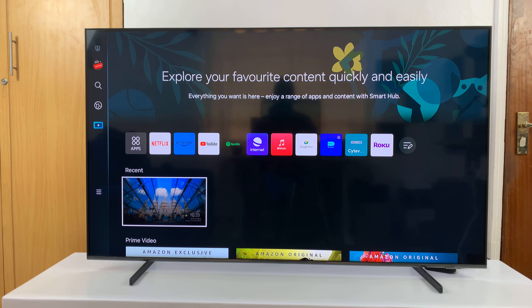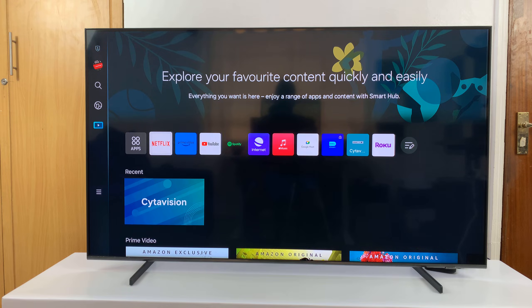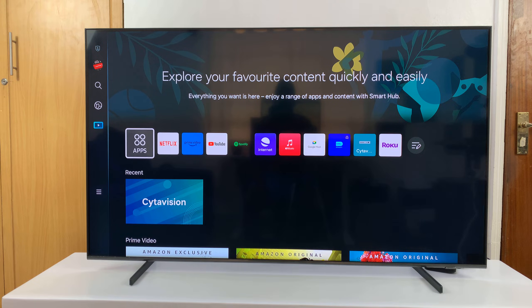I'll be showing you how to update your Samsung Smart TV. The first thing you need to do is just make sure your TV is connected to the internet. And then with that out of the way,